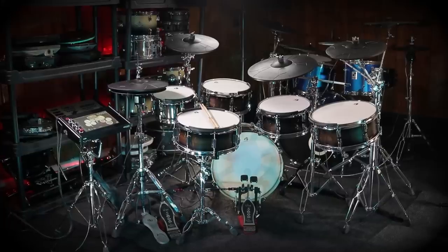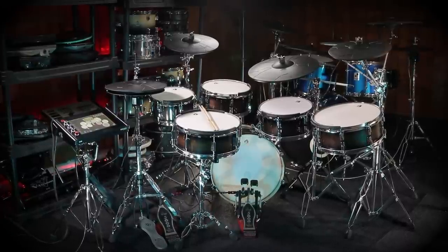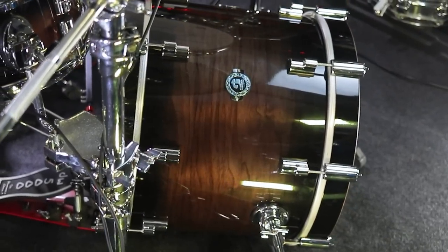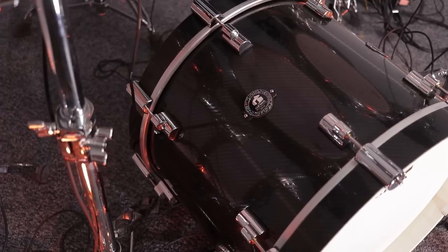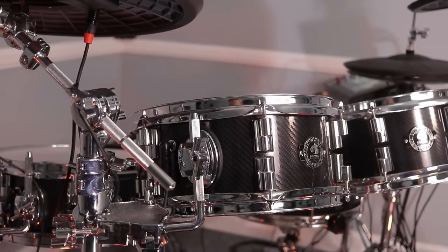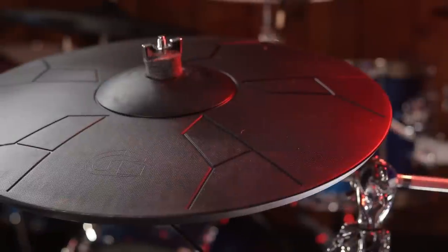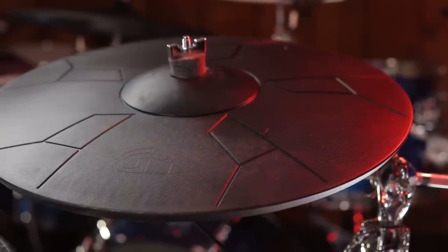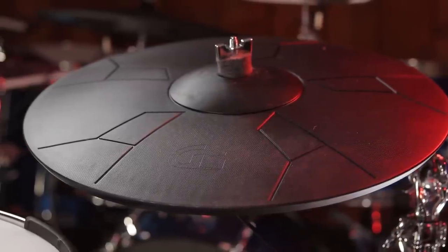Now that we got all the specs out of the way, let's jump into the pros and cons of the drum set. First of all, the drum set looks great, especially in person — you can really see the wood grain. The L6 line of drums is great. The C-series also looks pretty nice, with a carbon fiber drum wrap sort of look that's really cool in person. It actually looks pretty much identical to the PDP line of carbon fiber finish shells.